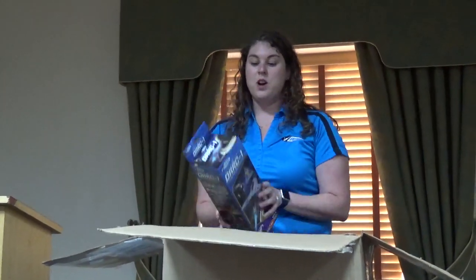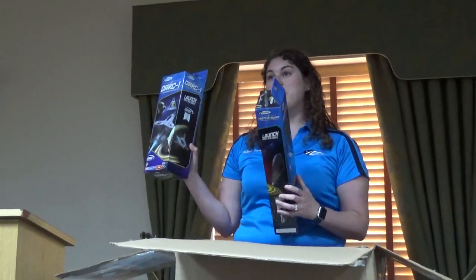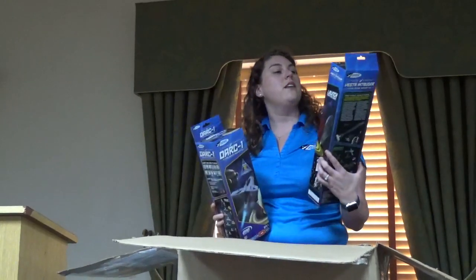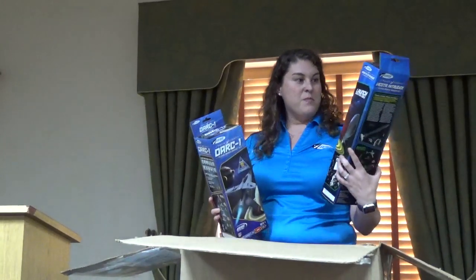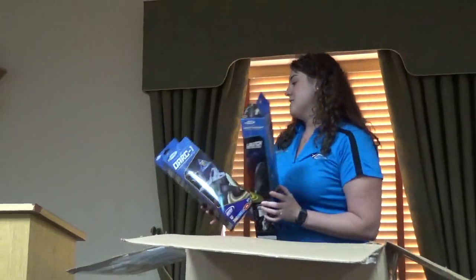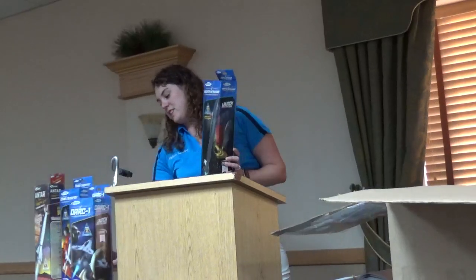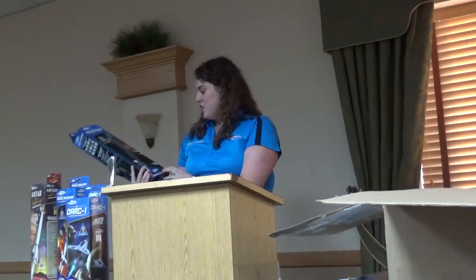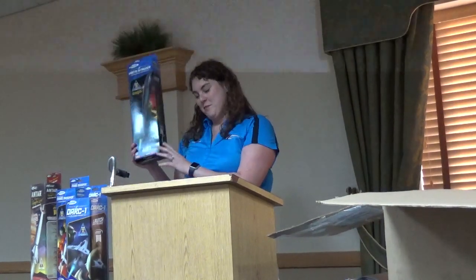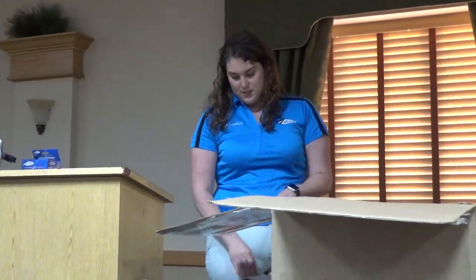We have two new releases as part of our Space Corps line. Dark One just became available this past week — it's an expert level build. The Vesta Intruder is coming out in August. The Space Corps line is really neat; it's kind of sci-fi inspired, fun to build and fly. The Vesta Intruder, when built and put together, is a really unique and interesting shape, so if you're looking for something different.